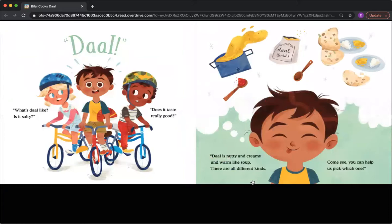'What's Dal like? Is it salty? Does it taste really good?' Dal is nutty and creamy and warm, like soup. There are all different kinds. Come see. You can help us pick which one.